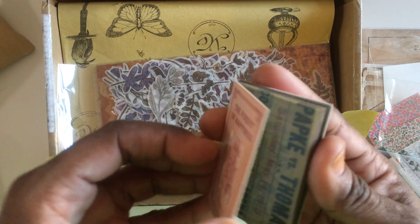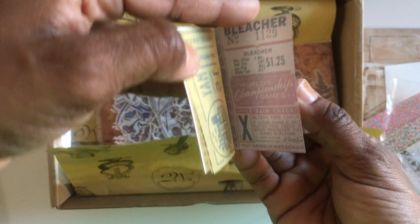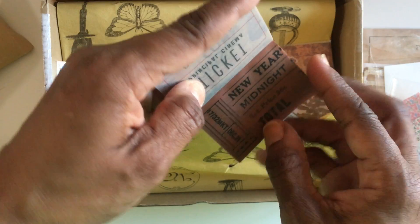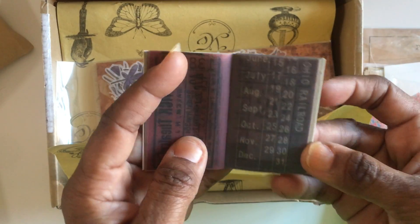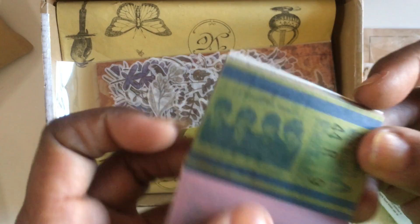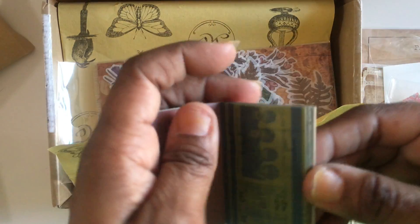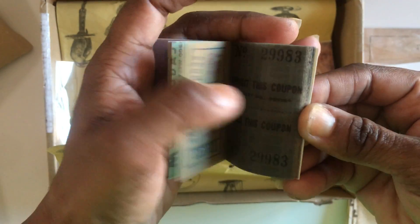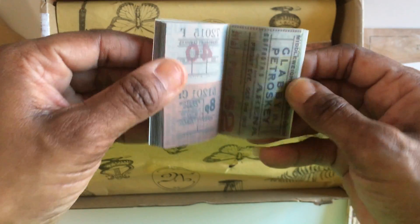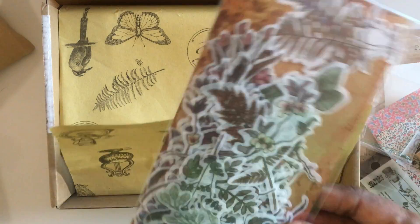These are so cool — these little printed squares that look very old and very vintage, almost like tickets. I think that's beetles on some of them. They come in different colors — much darker colors than the rest of the kit, and the same can be said for the flowers in this portion.